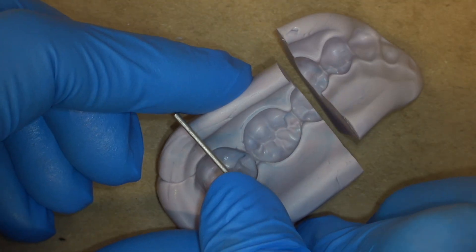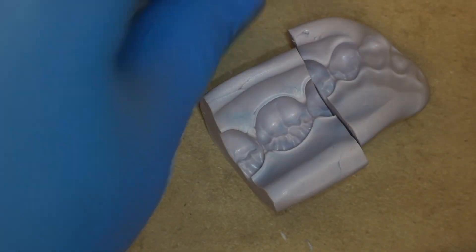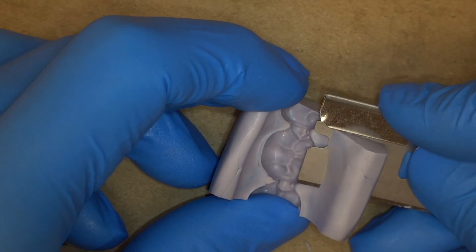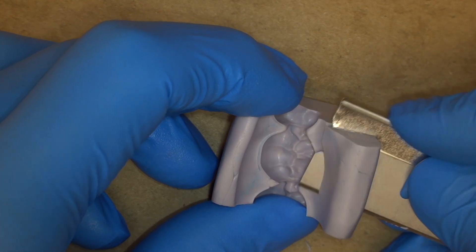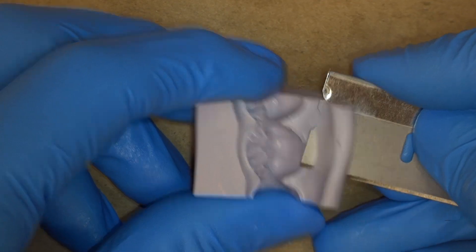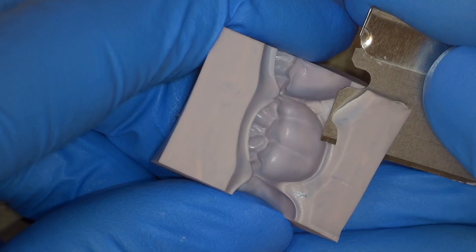Trim your putty to the halfway point on the occlusal surface of each adjacent tooth. This will allow you to verify complete seating. Having additional length of your putty extending over many teeth does not provide additional stability — in fact, it makes it more likely there will be an interference.